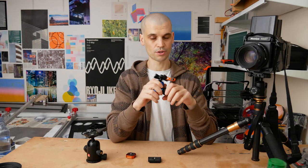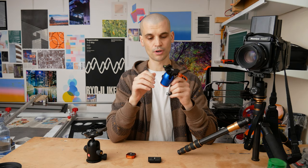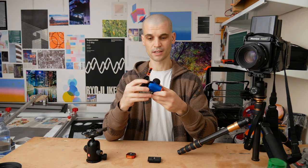It has two knobs — one to lock the main ball and one to allow the tripod head to twist. It does the job. It's a tripod head at the end of the day, there's not really too many parts to it.